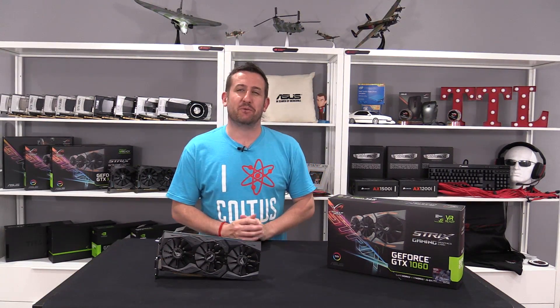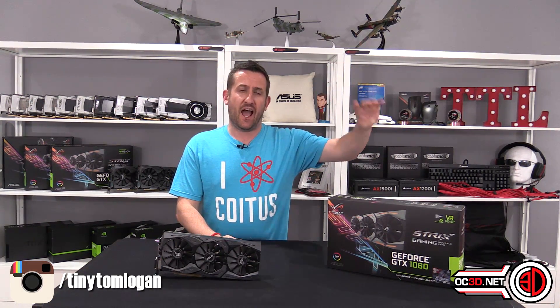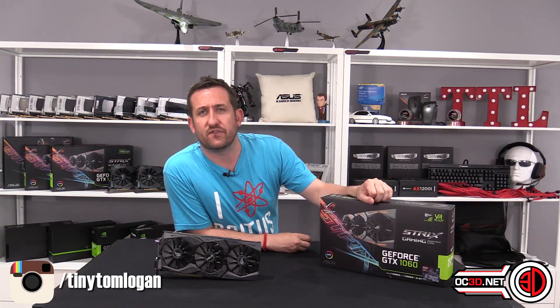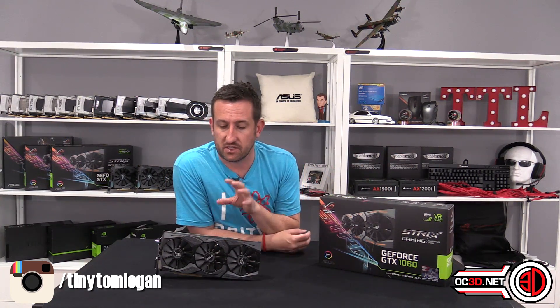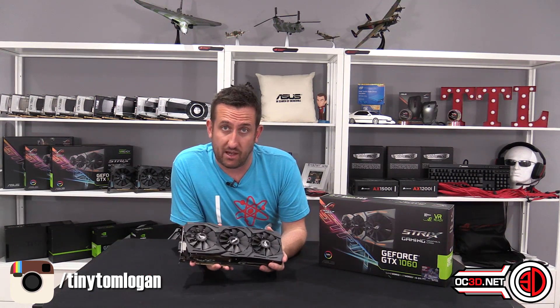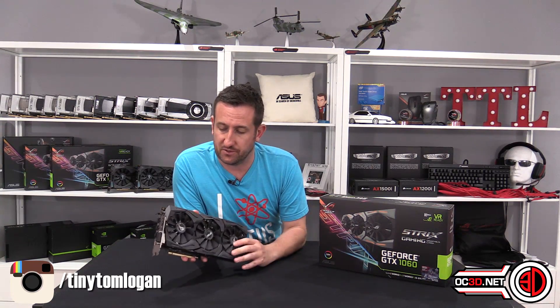Hey guys, it's Tiny Tom Logan back with another video for you, and today we're going to be taking a look at the Asus GTX 1060. I've only just finished filming the Founders Edition review because I'm doing a load of these right on the trot. Go and have a look on the main channel if you've not seen the Founders Edition review — that will help you understand why this one is actually a little bit more special.